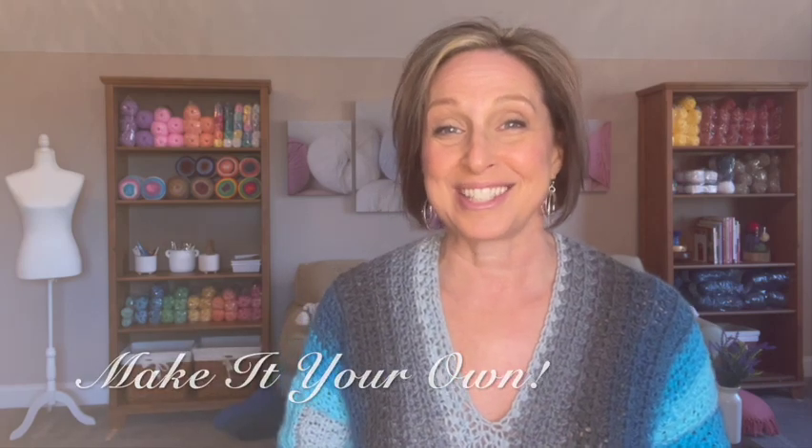If you have any questions at all, please leave them in the comments below or send me an email at frannysquare@gmail.com — I will get back to you as quickly as I can. I hope you found this video helpful, and if you're interested in making this sweater, I hope you'll look for the tutorial that will be coming out soon. Thank you so much for joining me. I truly appreciate it. Remember to make it your own and I'll see you soon.